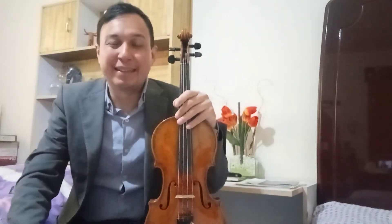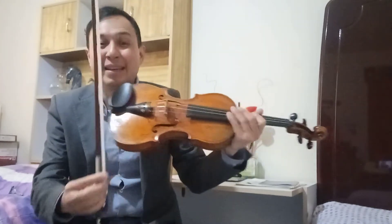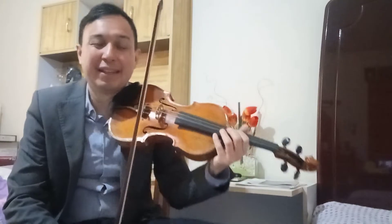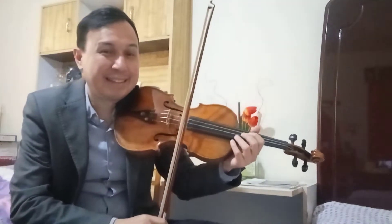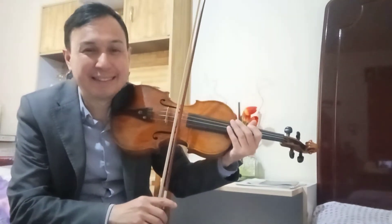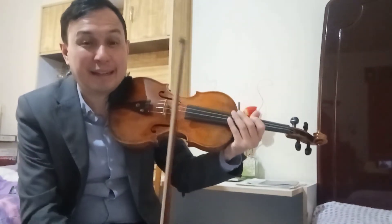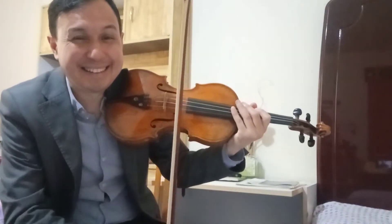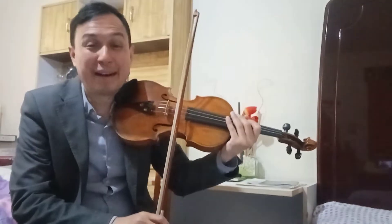La otra cuestión acerca de cómo tocar o dónde tocar con el arco: el arco es una pregunta que me hicieron — ¿cuál es el ángulo? El ángulo tiene que ser simplemente: si uno toca con las cerdas un poquito inclinadas, el sonido siempre va a ser muy bello. Pero siempre tiene que estar totalmente como las vías del tren, tiene que estar junto al puente, y esa sería la mejor manera.